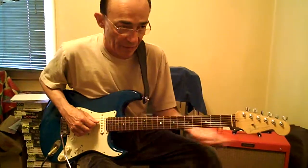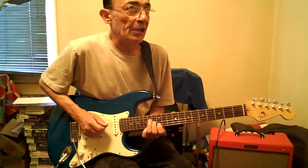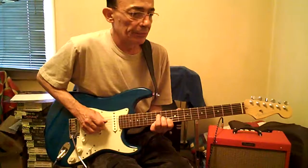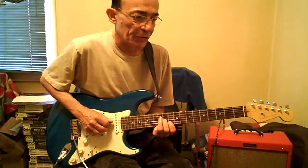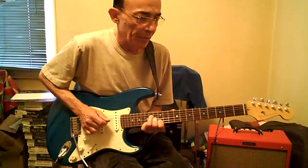Same fingering left hand pattern, but it's a different picking pattern. It'll be D, G, D, B. Go down two. It starts with D, but it goes to B, then D and G. D, G, D, B.